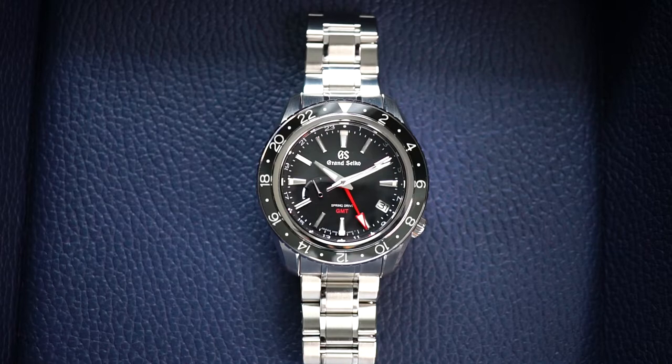First, a GMT function on a watch allows you to track another time zone aside from your local time, and with the Grand Seiko Spring Drive GMT, we can track up to three separate time zones.